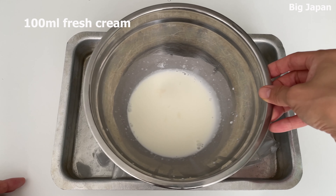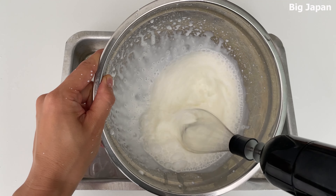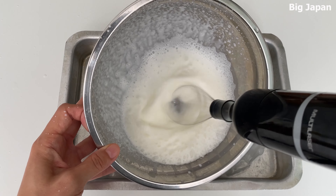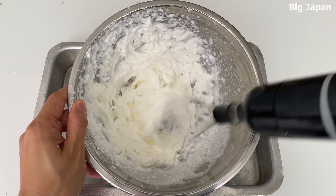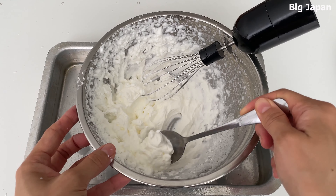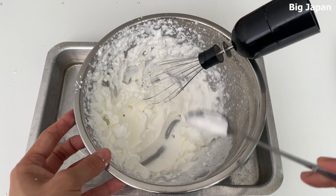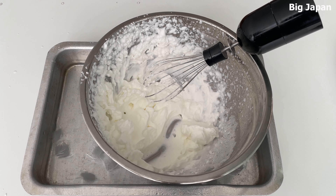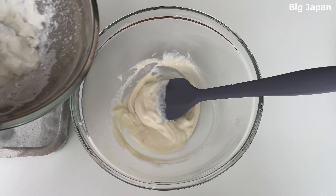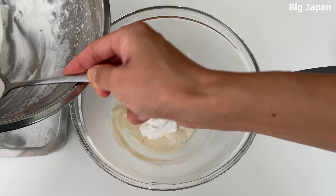Beat the fresh cream by placing ice water on the bottom. Whisk stiffly. Add the whipped cream to the mascarpone mixture a little at a time.